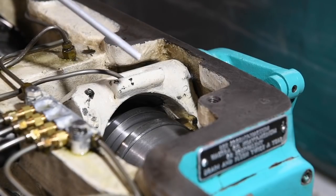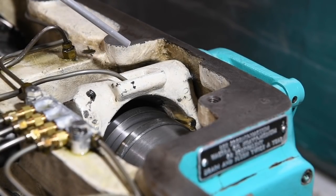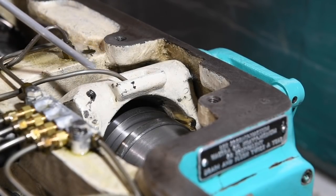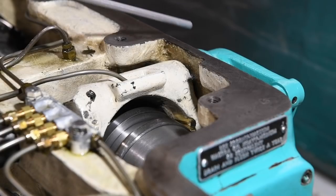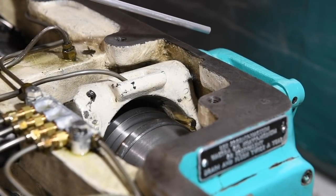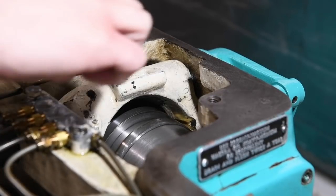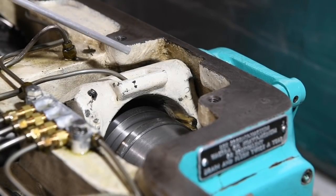Those little brass shoes push everything over and then just sit there when you're running the machine. Because those things were able to push further, they wore out, and you can see there is a little bit of heat marking on that journal there. Maybe just as big a cause was the fact that these two arms that control the yoke — they're basically on the ends of turnbuckles that allow you to adjust and set things correctly — both of those were on backward. Before I fixed them there was probably half an inch of slop in this yoke back and forth.